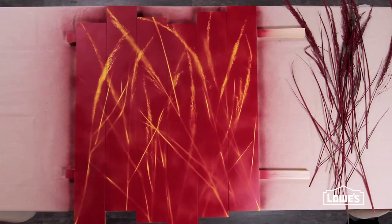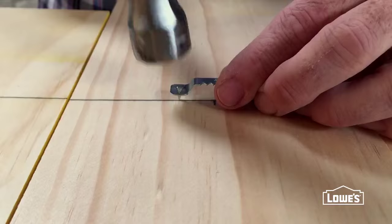Once the boards are dry, attach a hanger to each board along the marked line and then hang.